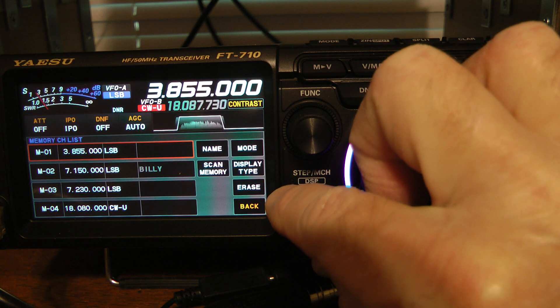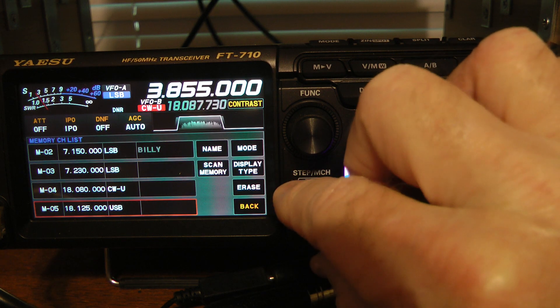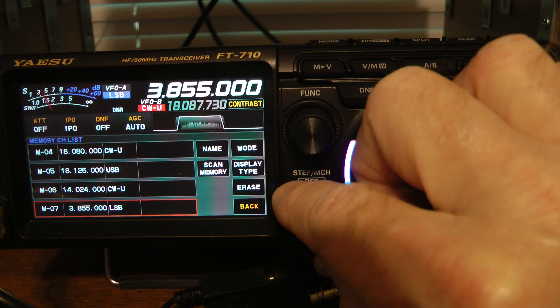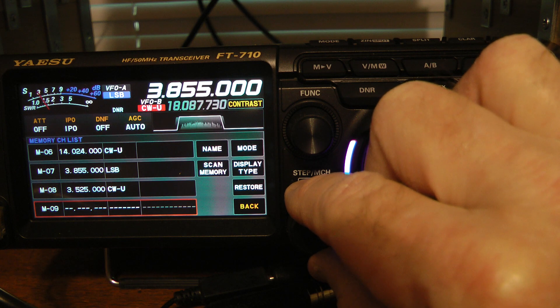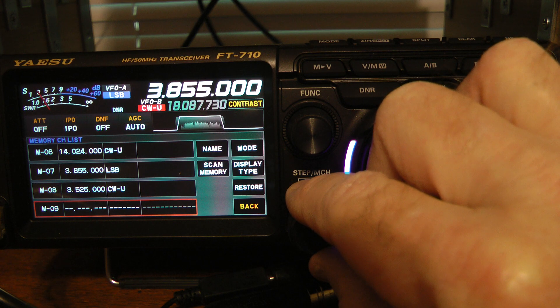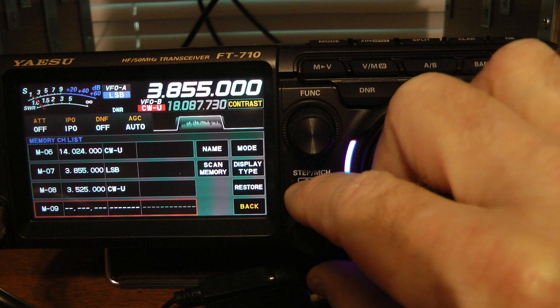You can scroll through these memory channels. Yours will come up all blank if you've not used any of the memory channels. I'm going to scroll down to the next available memory channel, and you see that's memory channel number nine.